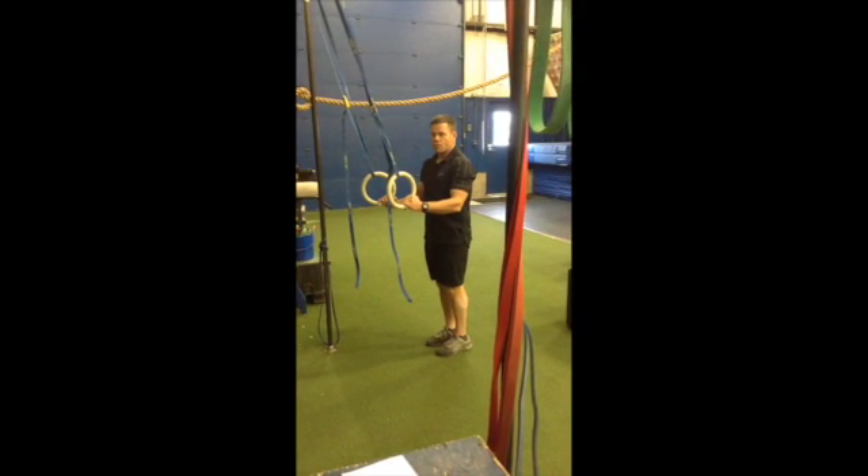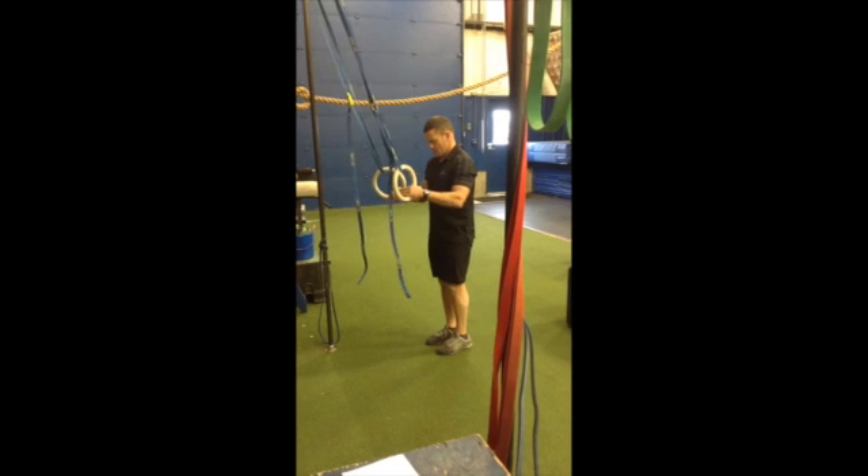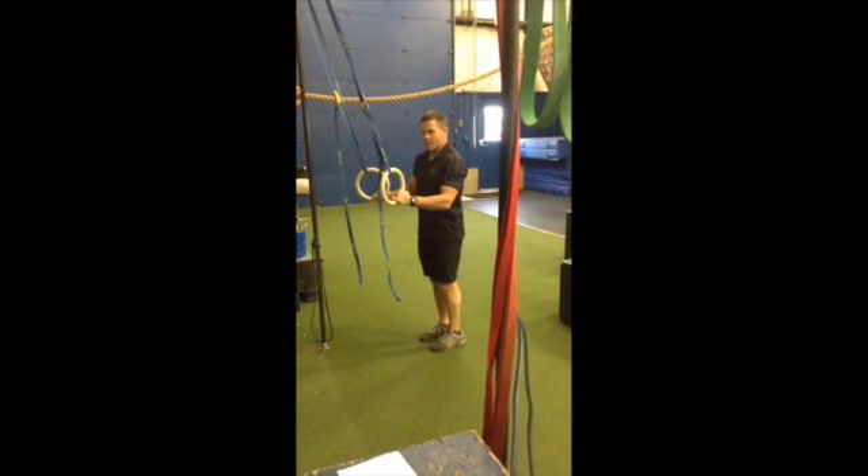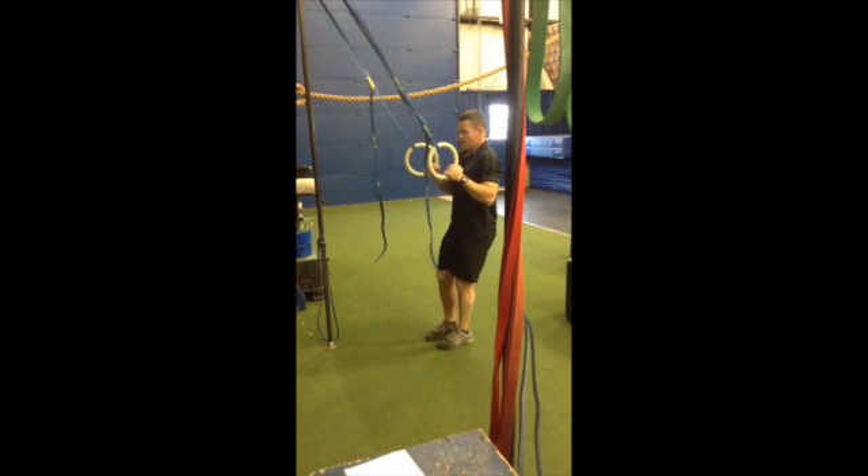This is the eccentric ring one-legged squat, same as the ring one-legged squat except there's a five second drop. Same position, one leg at a time.